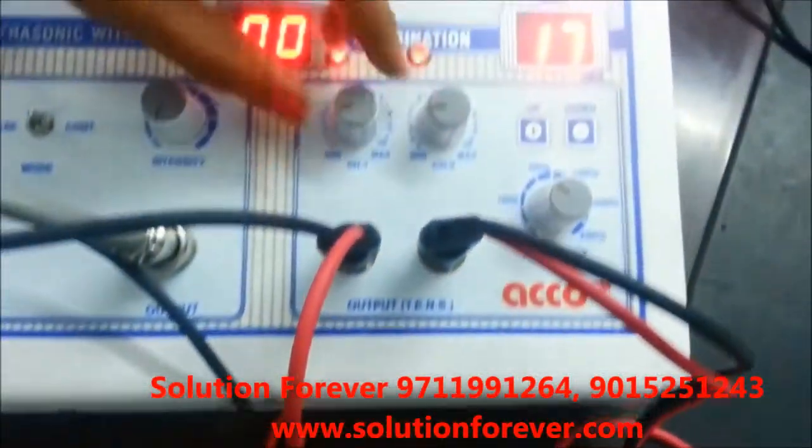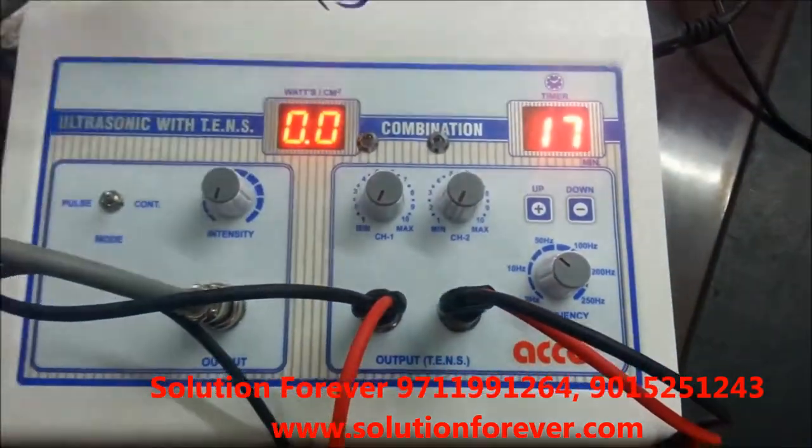After treatment is completed, make all the intensity knob at zero. Switch off the machine.